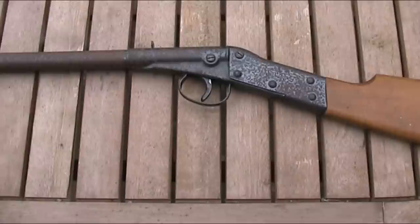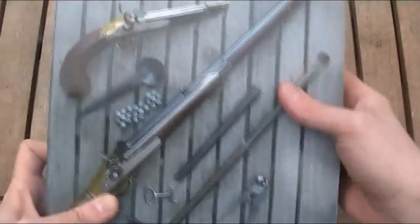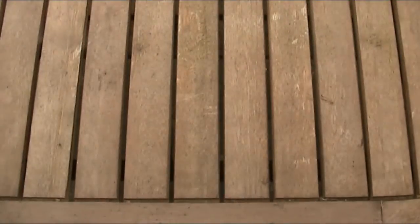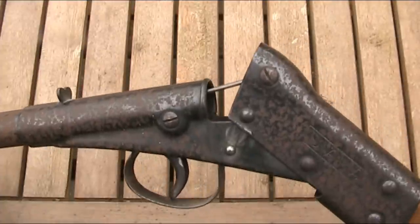As you can see, it's not a large gun. It's only 31 inches or 79 centimetres long, and it weighs just two pounds. In fact, the Blue Book of Air Guns actually lists it as the Model 1 Junior. It's a brake-barrel spring-piston rifle, as you can see.